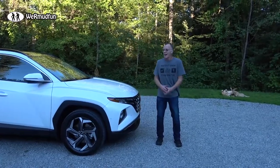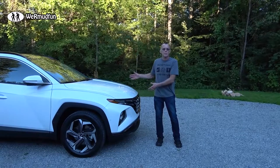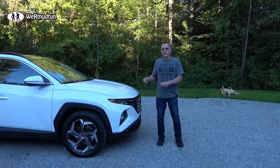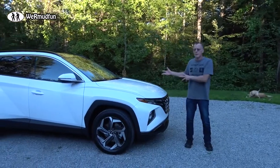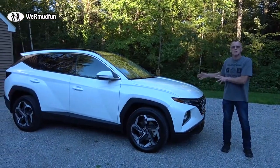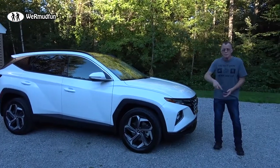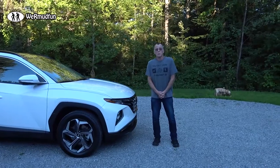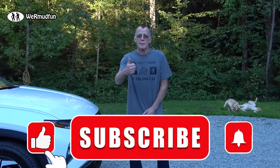Try doing that with carpet! A couple of really simple things to protect your investment. We'll be doing other videos on things we add and features about this vehicle. If there are any features you'd like information on, just leave a question in the comments below and we'll possibly do a video to explain it for you.